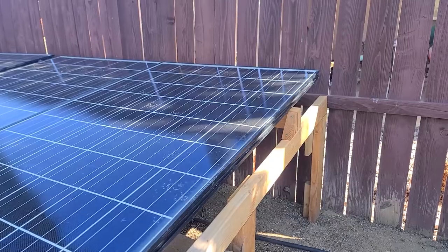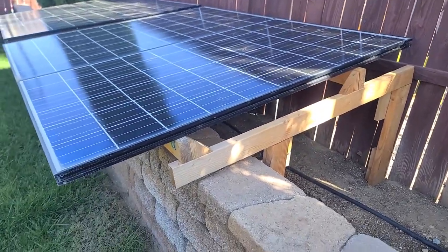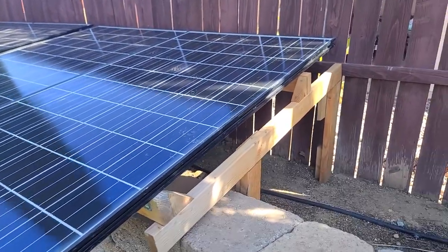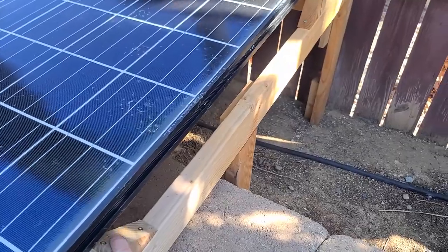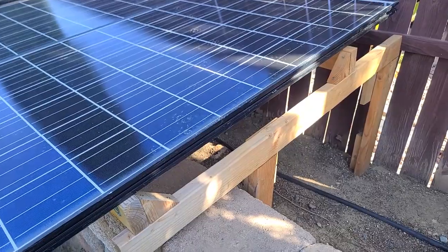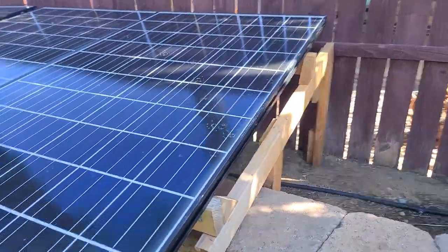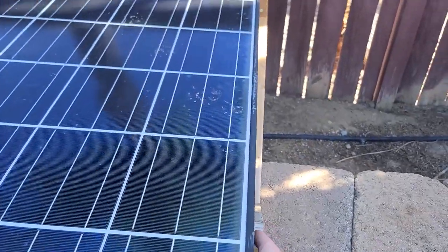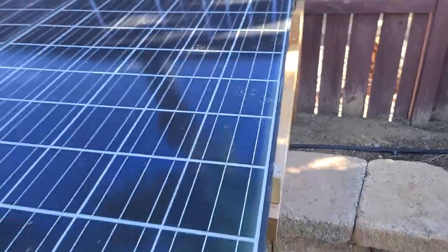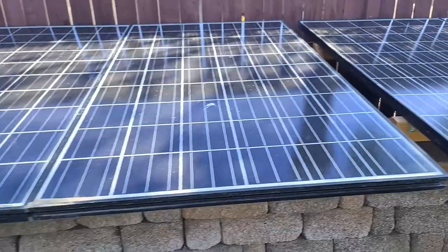I went with an affordable, cost-effective way of getting these mounted. This is a temporary setup, so if you wanted it to be more permanent and look nicer, you could go with pressure-treated wood for outdoor weather and paint it with several coats to help protect it. Design-wise it works really well, but you could trim it up cleaner with no overhang. I just wanted something with a nice design that's fairly simple and gets these panels up.